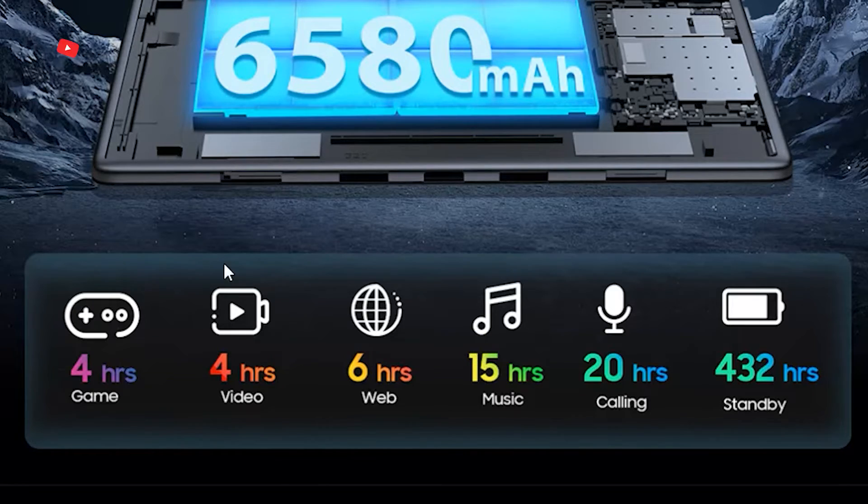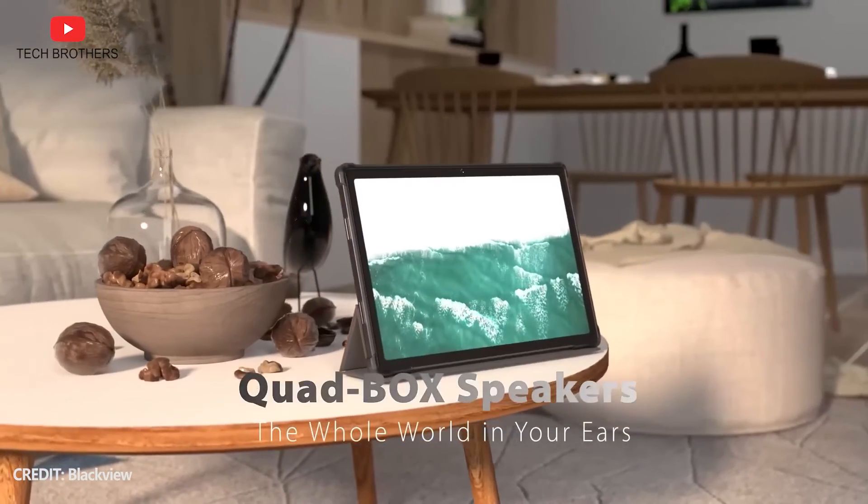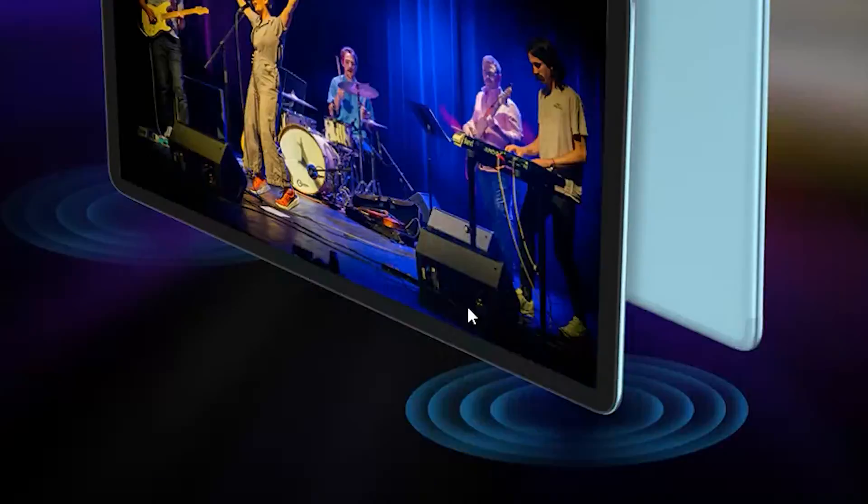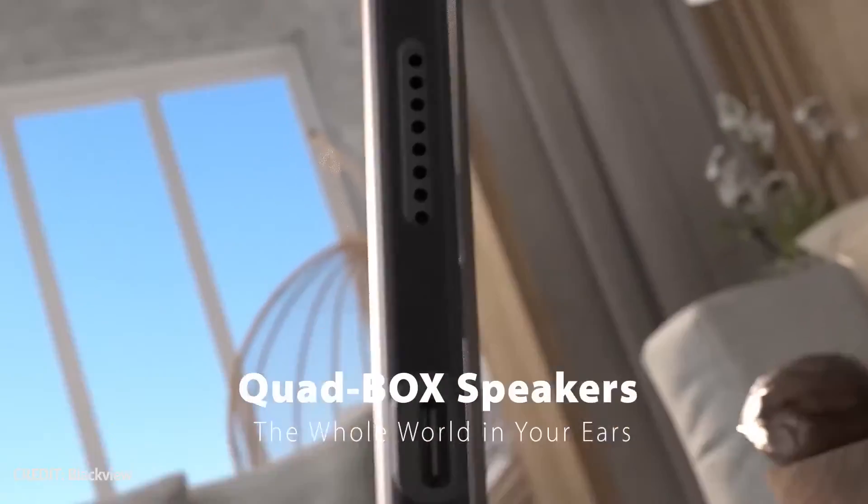The OSCAL tablet also offers 6 hours of web surfing. Another advantage of Blackview Tab 15 is quad speakers. The new budget tablet from OSCAL has dual speakers, so the sound quality of the Blackview tablet should be better.